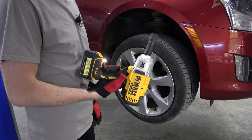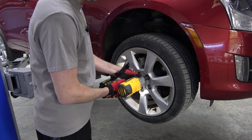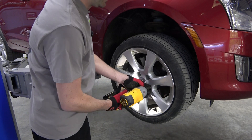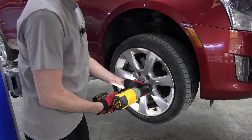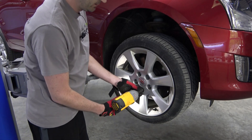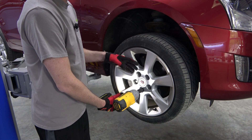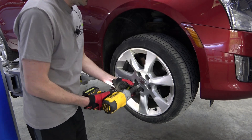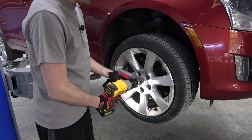By the way, this thing is a freaking bear — they don't joke: a thousand foot pounds of torque, insane. It's breaking the lugs free at 100 foot pounds. These have not come off for at least 35 to 40,000 miles — they didn't get rotated like they should.